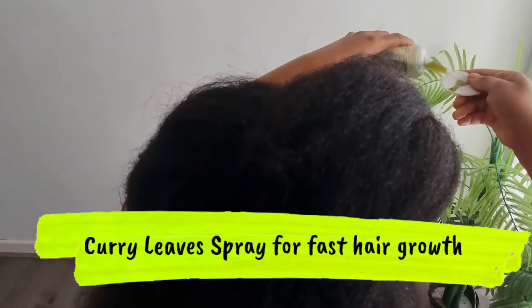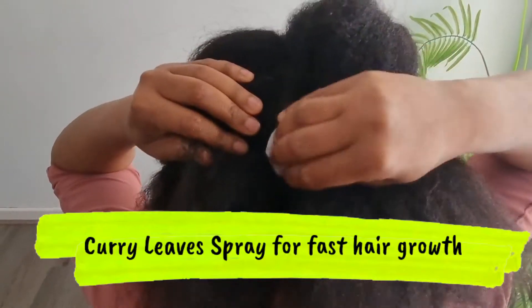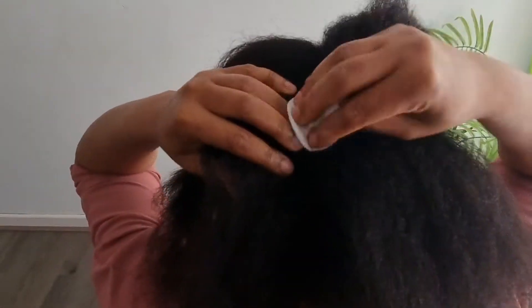Welcome back. I'll be showing how to make a curry leaves spray which will help to strengthen the hair root and prevent hair loss, so stay tuned.